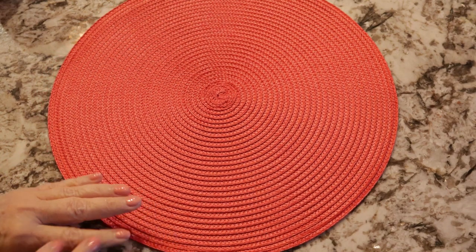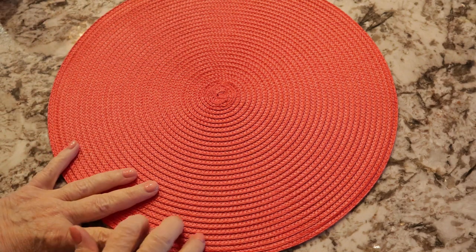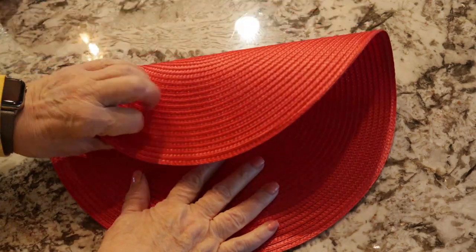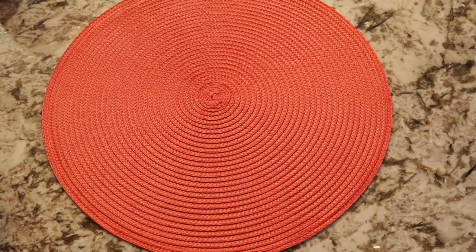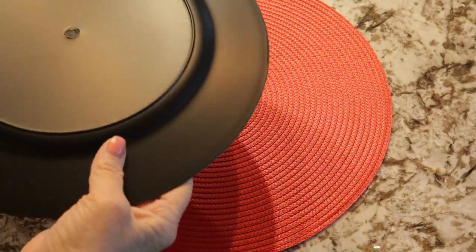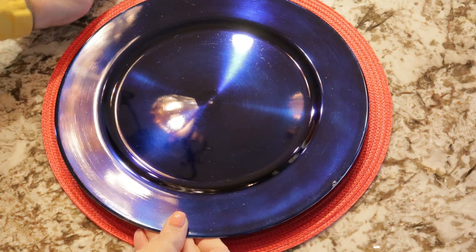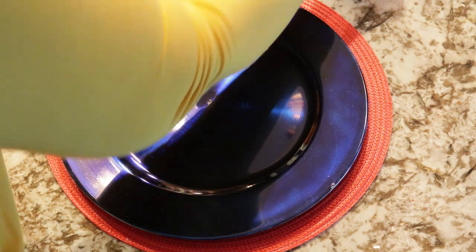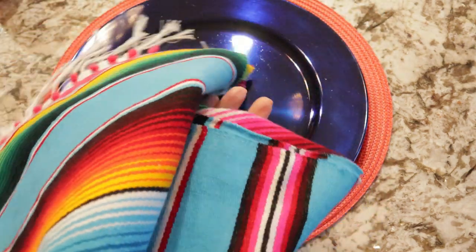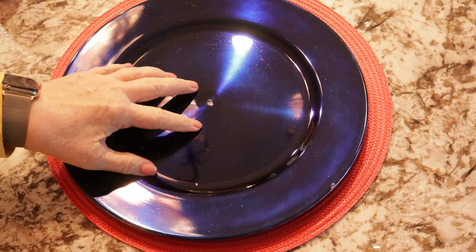I started out with a red placemat — I got these at Hobby Lobby, they come in a set of two. They're very versatile, just a little woven red placemat. Then I got these really pretty dark midnight blue chargers online. I went with that because I was picking up all the colors in what wound up being my table runner, trying to set off all those colors. So I used the navy blue.